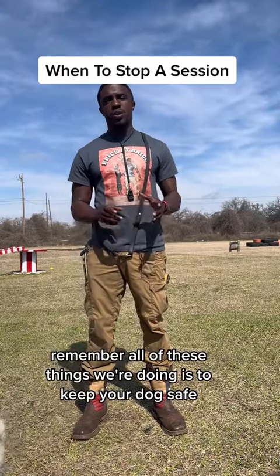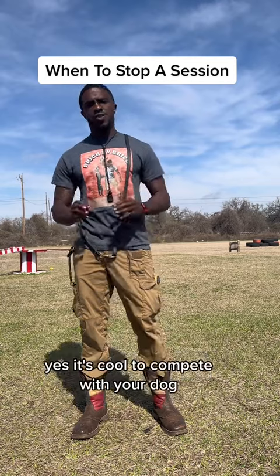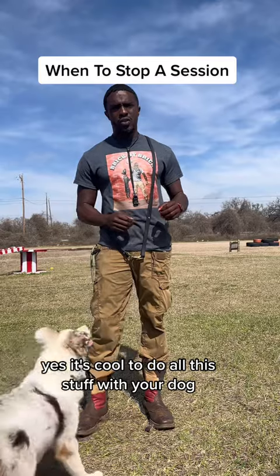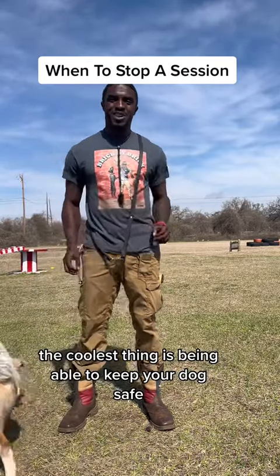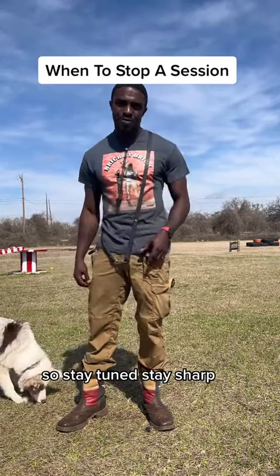Remember, all of these things we're doing is to keep your dog safe. Yes, it's cool to compete with your dog and do all this stuff, but the coolest thing is being able to keep your dog safe. So stay tuned, stay sharp, and take care of your dog.